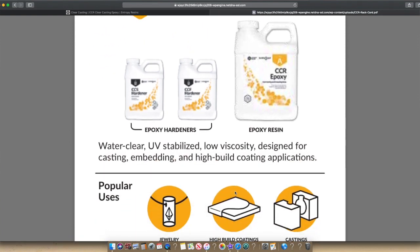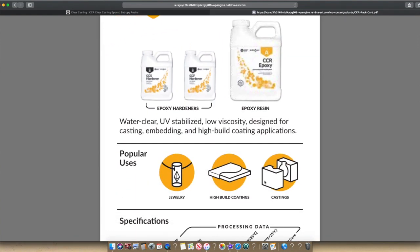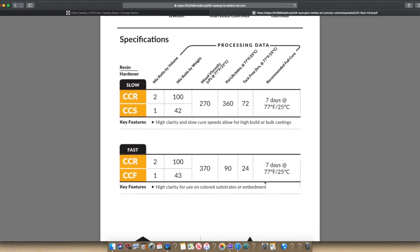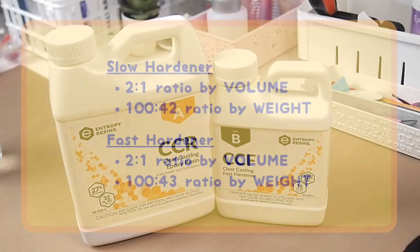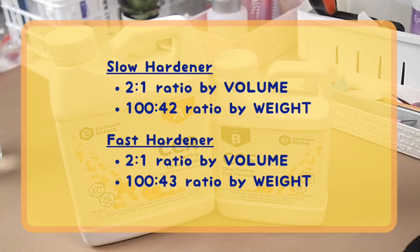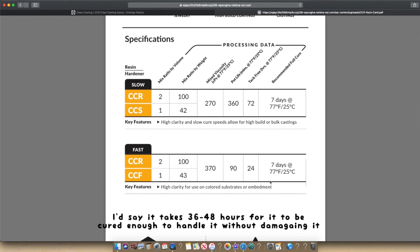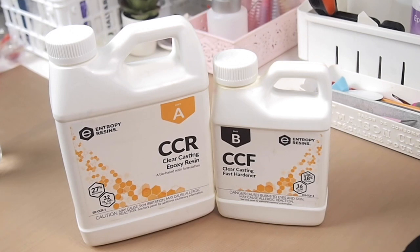Their documentation on the website states that the resin is water clear, UV stabilized, low viscosity, designed for casting, embedding, and high build coating applications. It is a two-to-one ratio by volume, but you can also measure by weight. For the slow hardener, the weight ratio is 100 to 42; for the fast hardener it's 100 to 43. I prefer measuring by weight because it's more accurate. The slow hardener takes 72 hours to reach tack-free and seven days for full cure; the fast hardener takes 24 hours tack-free and seven days for full cure.